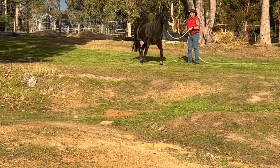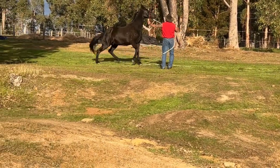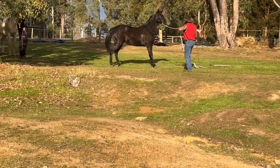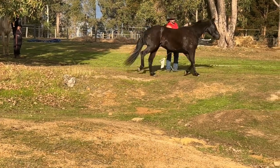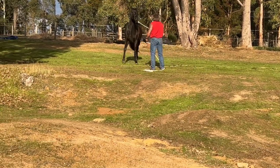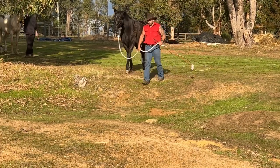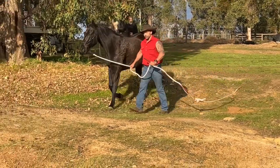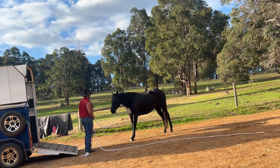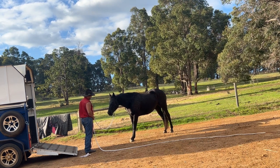I just let him run into that. I don't want him to get the idea that he can get away from things or beat things by running over the top of them, because that'll translate at some point to running over the top of me at the base of the float there at the tailgate - to avoid the ramp, to avoid the float altogether. He could very easily decide he's going to run over the top of me. So I want him to understand that running over the top of things isn't an option. He needs to be more respectful of me and my space and what we're trying to do here. So we're back at the tailgate now.